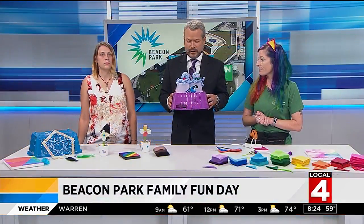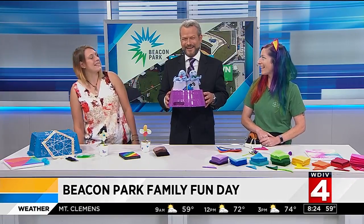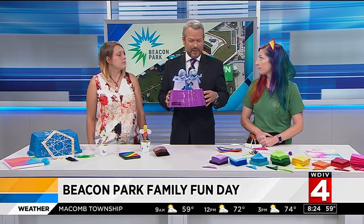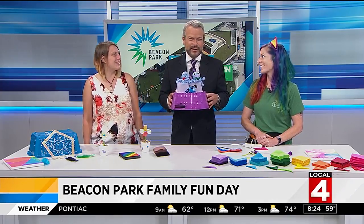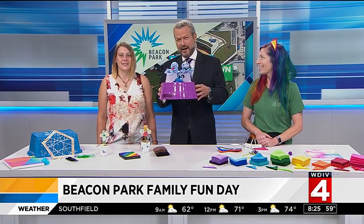Now I'm holding here — Shannon, you had some octopi. I do have octopi today. So the kids can come down and make that craft, or a dream catcher, or any number of things there at your crafty tent. Thank you both for being here today. Pleasure to see you again.